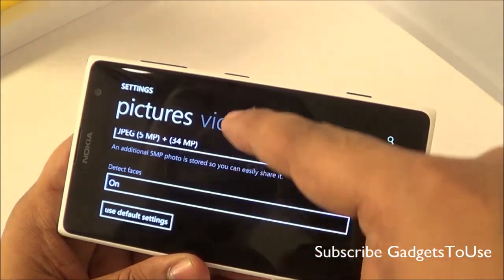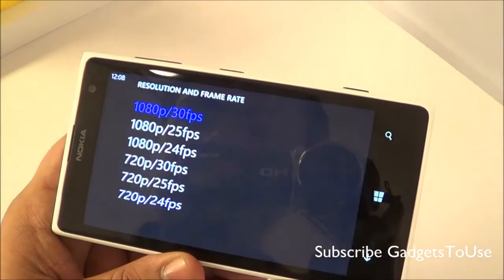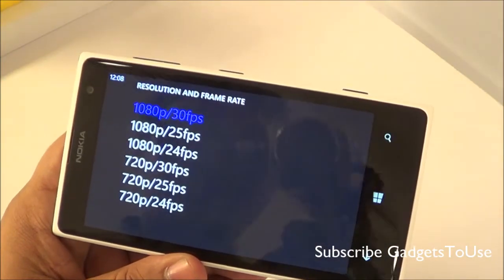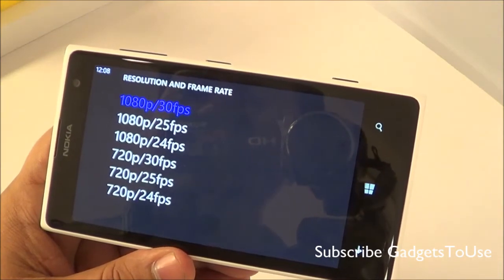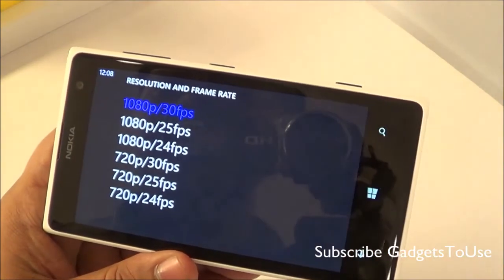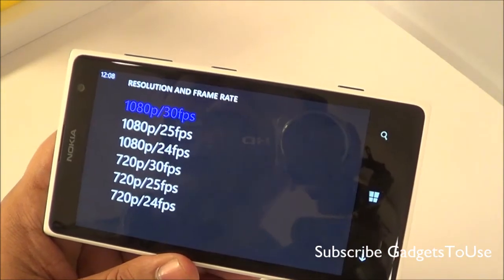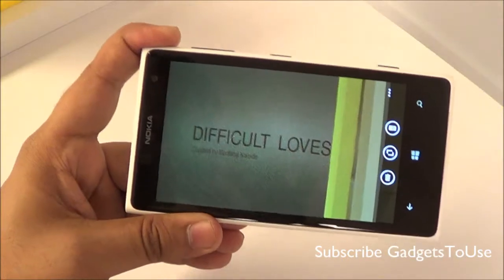When it comes to video recording, you can capture both 1080p and 720p high definition videos on this device, both at 30 frames per second.